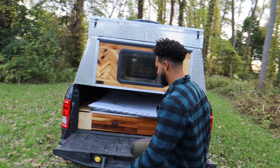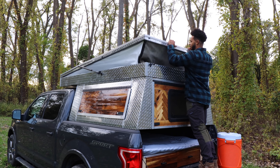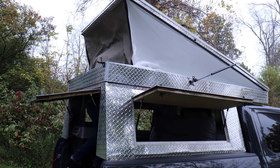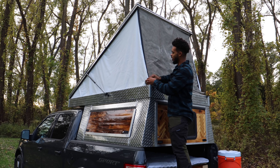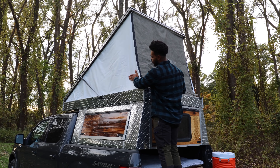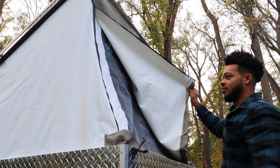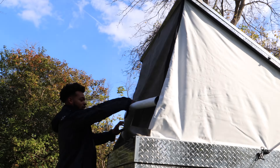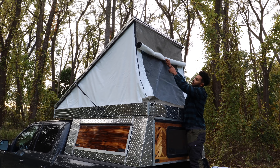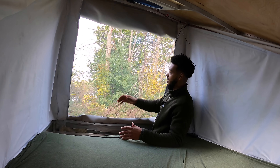I have a step on my tailgate to make it easier to get up here. Once you undo all four latches you just push up and there are struts on this tent so the whole thing lifts up on its own. There are zippers here that are waterproofed with a fabric waterproofing spray, and the fabric itself is waterproof vinyl so you don't have to worry about it getting damaged in rain. Unzipping it reveals a screen that I've sewn in underneath.